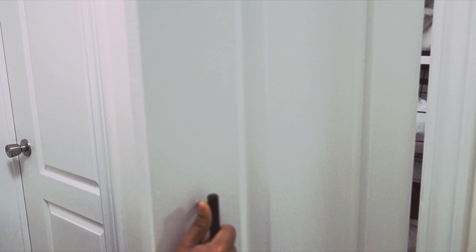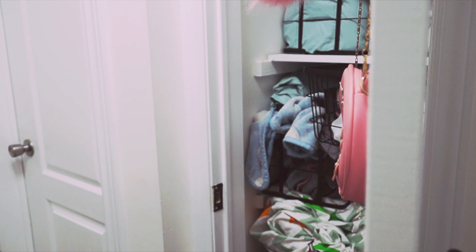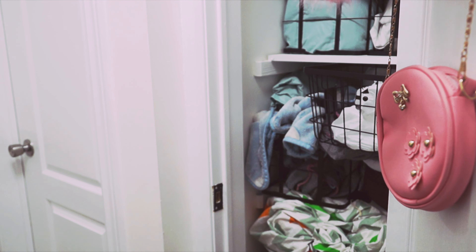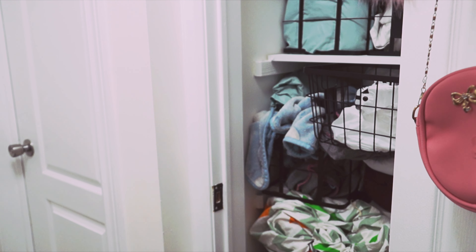Hello everyone, I am so excited to share my organization video today. I have organized this linen closet in this video.